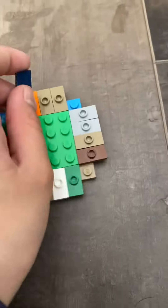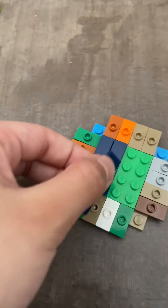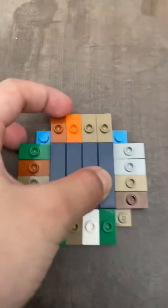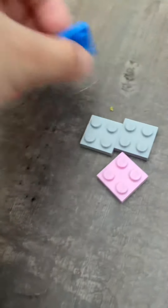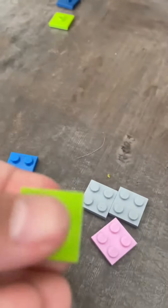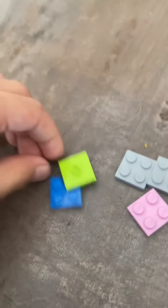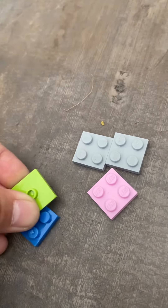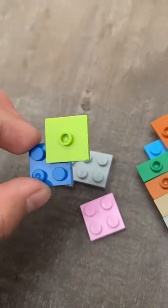One goes there and one goes there. When you've done that, take these four pieces and put them on like that. You need it straight, so do it on all four corners.